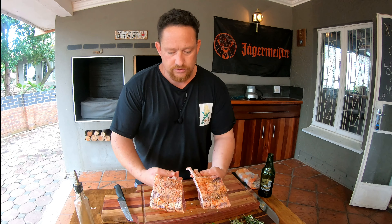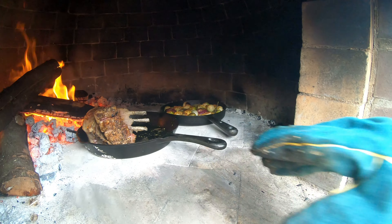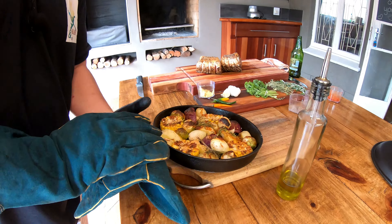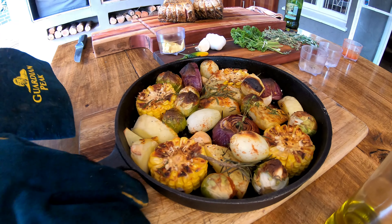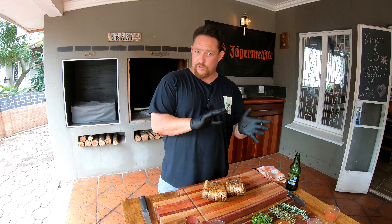Normally your butcher would take care of the French cut — just make sure it's nice and clean on the bone side. So that's what it looks like. You normally have 8 fingers; we've got 7 here today. What I'm going to do is cut straight in the middle, so it's easier to handle and we make 2 beautiful lamb racks. Let's go sear these babies.